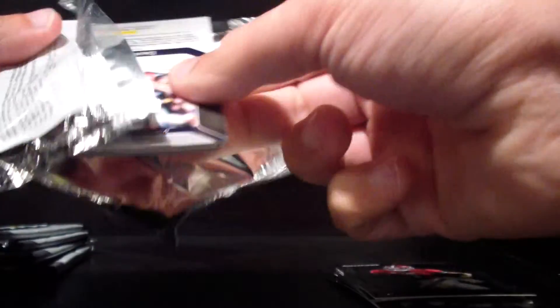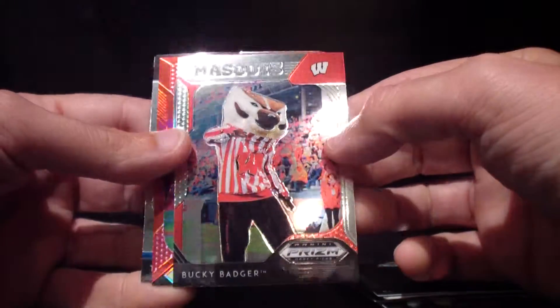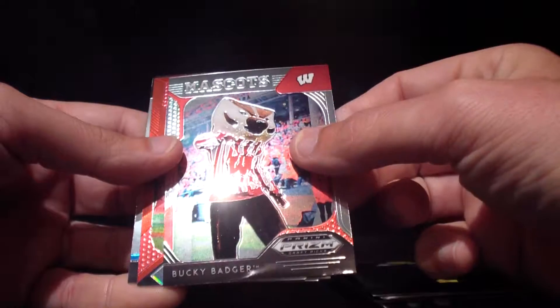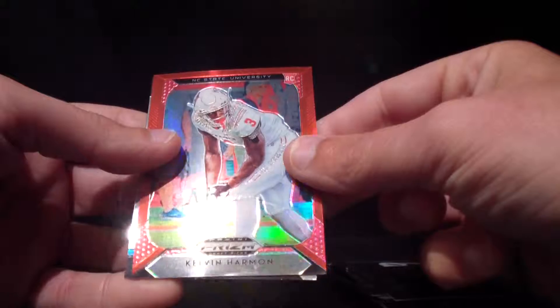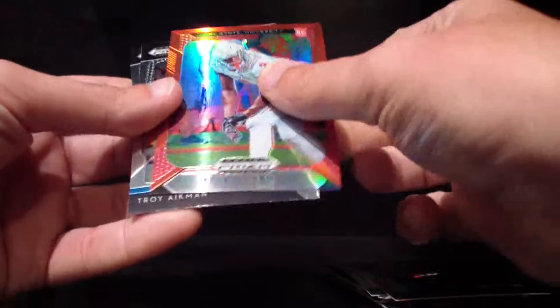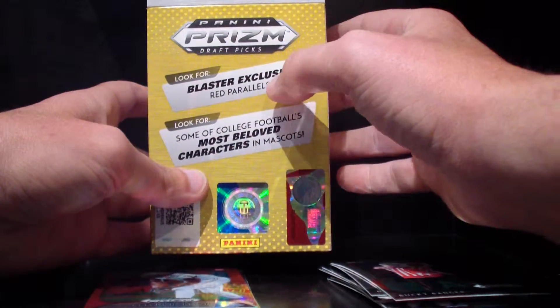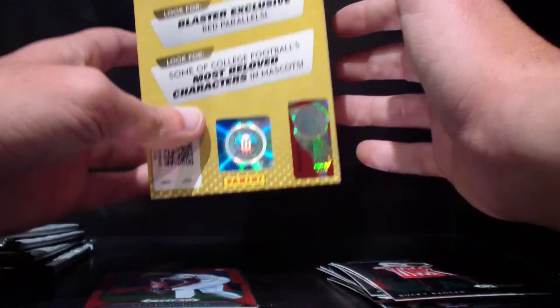These cards are not the easiest to open, but as we go through these videos we'll get better at that. Freeman — and Bucky the Badger! So I did know that this year they were going to be doing some mascot cards instead of player cards. I'm not quite sure how I feel about those yet, but interesting nonetheless. Here we've got what looks like a parallel of Harman — not numbered, but looks like a blaster exclusive red parallel. Also Troy Aikman and Marino.